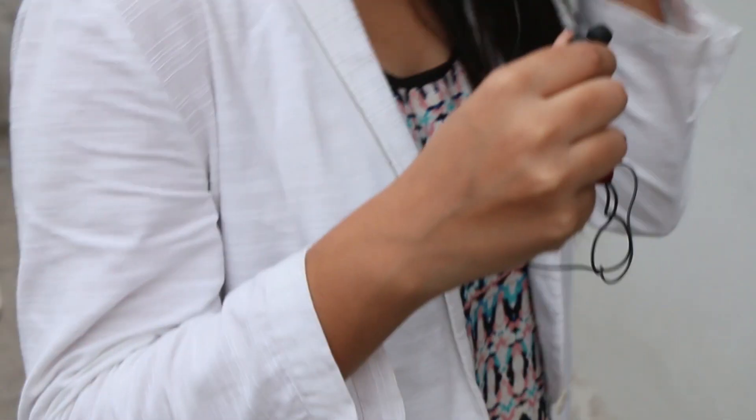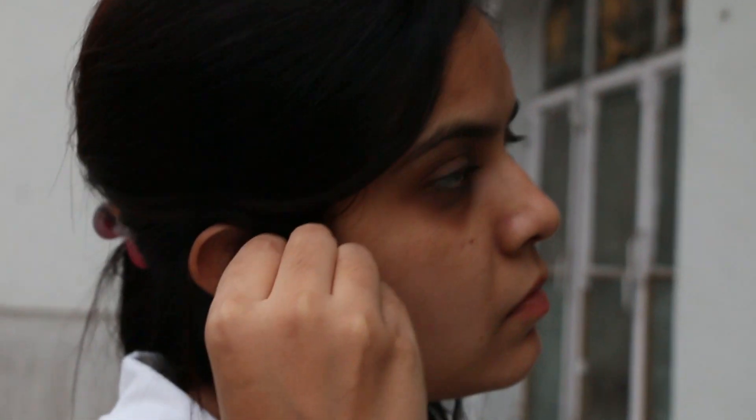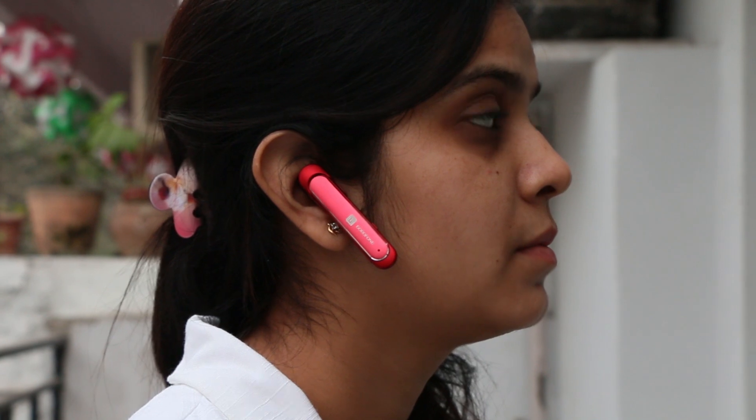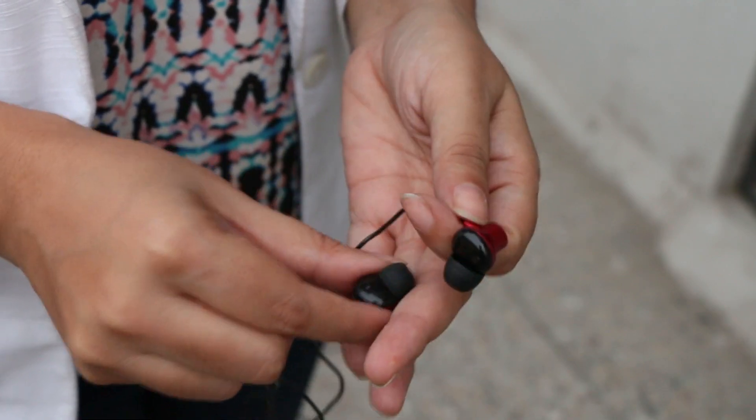Now talking about comfort, they are very comfortable in the ears and never hurt even after prolonged usage. Connectivity is not a problem — this is the best Bluetooth connectivity I have ever experienced on any pair of headphones. The range is excellent with the least stutter even when the headphones are approaching the edge of their range.